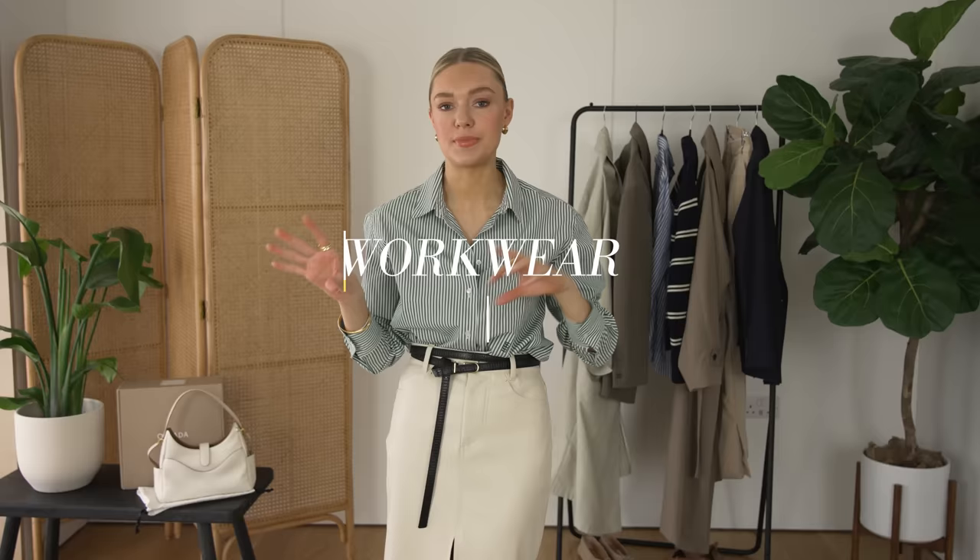Hello everyone! Welcome back to my channel. Another day, another video. I'm doing a bit of a workwear special slash series at the minute. I think my Instagram reel will be up on this so far, but I thought I'd bring it over to YouTube as well and dedicate some outfits to spring workwear and talk a little bit more in depth about that.